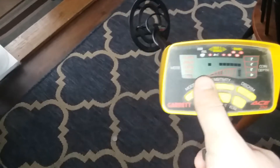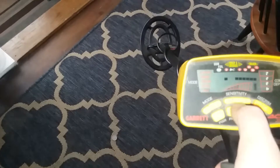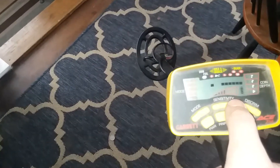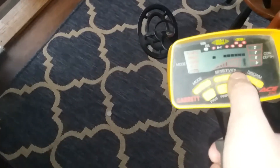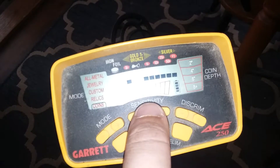You guys can see that I have it going here. If you don't know how this works, basically this is your sensitivity — how far you want to pick it up. You can put it up if you want to pick up every tiny little thing, or turn it down if you just want to pick up things near the surface. You can gauge how far down you want to go — this one goes up to 8 inches.